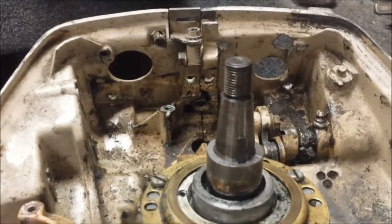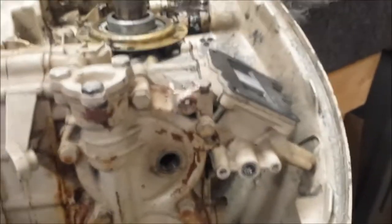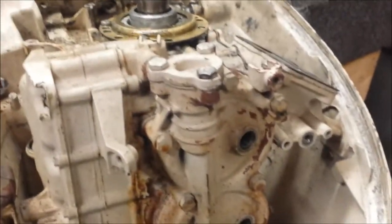Well, that's it for the most part of this thing. Just gotta get that shift rod and hardware off of there, and then we'll start ripping the powerhead apart.